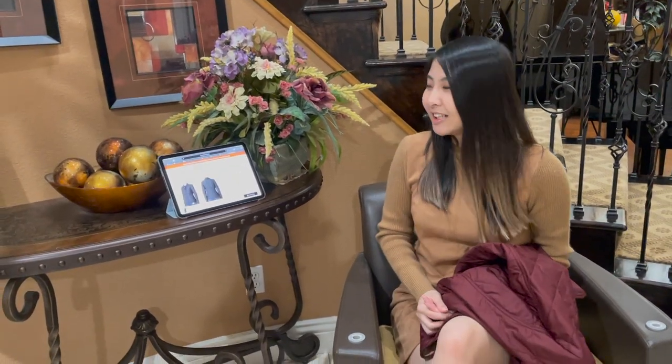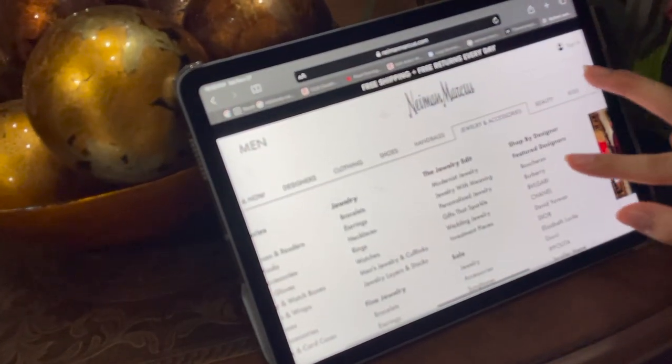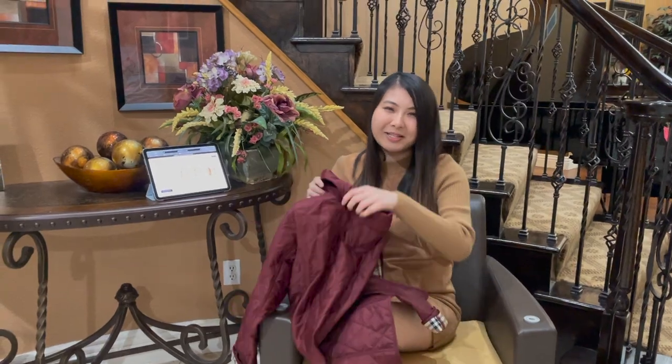I wanted to get this color because I think it's unique and I have a lot of black jackets already. There's actually another color which is beige, and you can get it on the website Neiman Marcus.